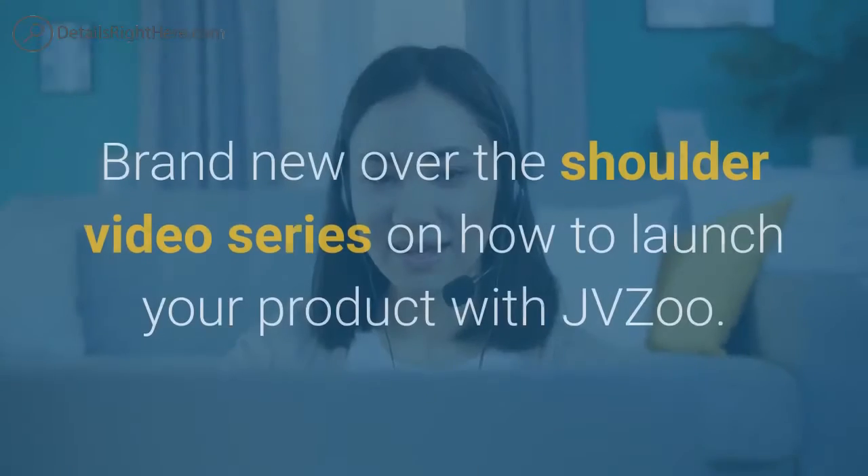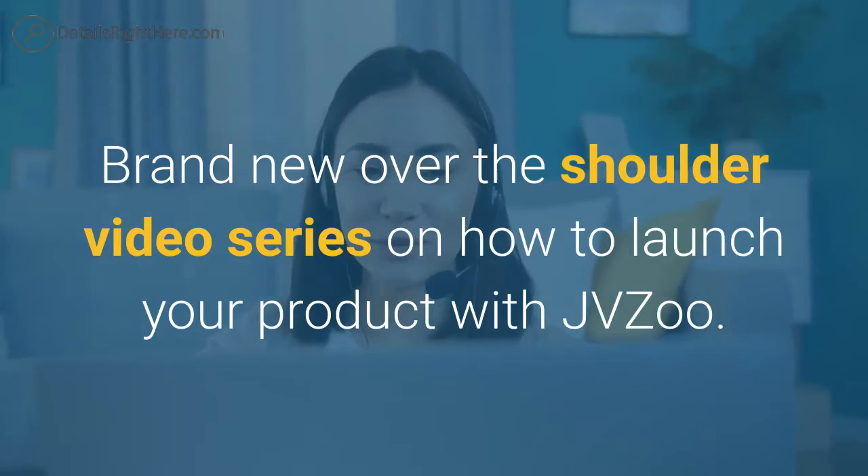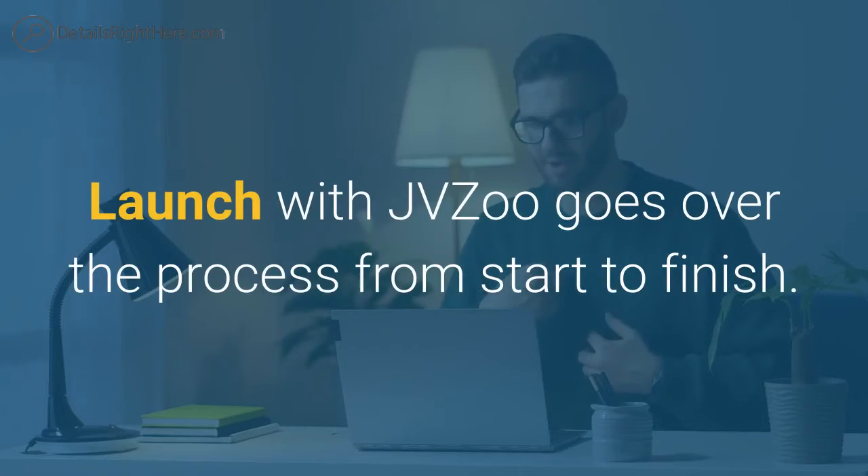Launch with JVZoo Review. Brand new over-the-shoulder video series on how to launch your product with JVZoo. Launch with JVZoo goes over the process from start to finish.